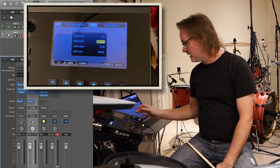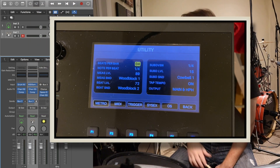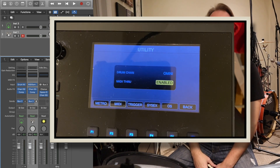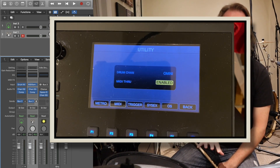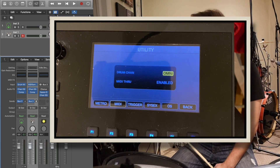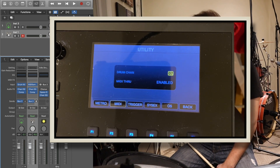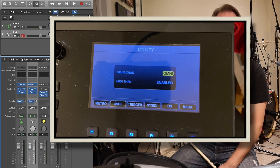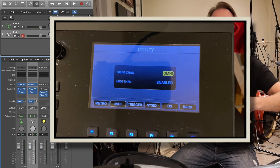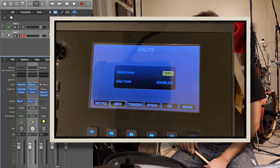The second thing is looking at some of the settings in the Strike module. The first is going into the utility menu into MIDI. This is where you can change what channel the drums are being sent through. By default it's set to Omni, meaning it sends the signal out through all channels. If you're just using the Strike for recording drums through MIDI, leave it at Omni. If you're using it in a live setting with multiple different types of routing for different MIDI devices, you might have to change some of those settings.